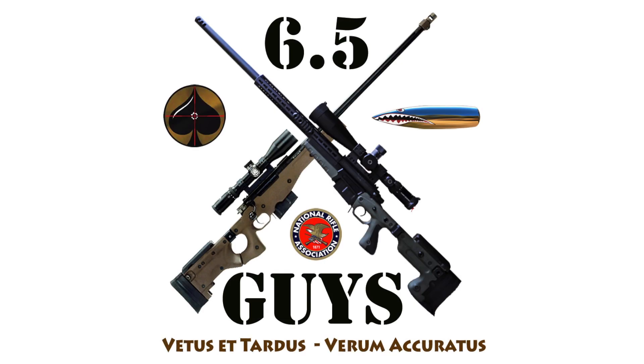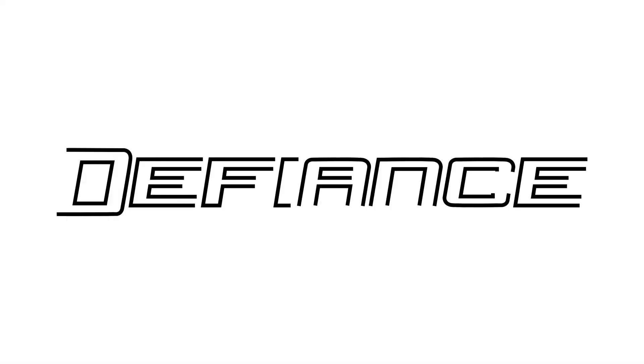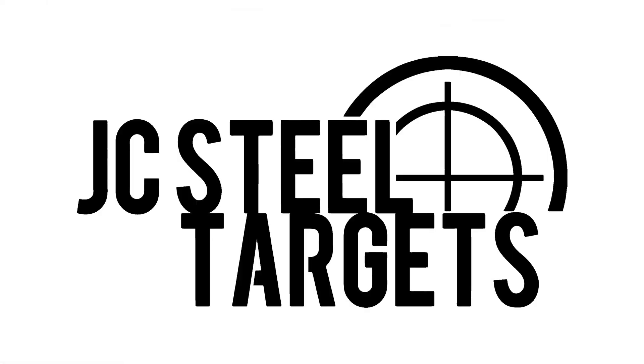This episode of 6'5 Guys is brought to you by Benchmark Barrels, World Class Accuracy; Defiance Machine, Defying Tradition with Innovation; and JC Steel Targets, the Industry Leader in Quality AR500 Steel Targets.